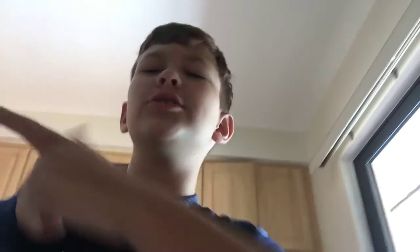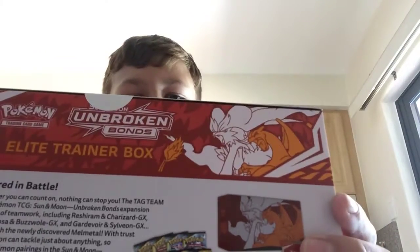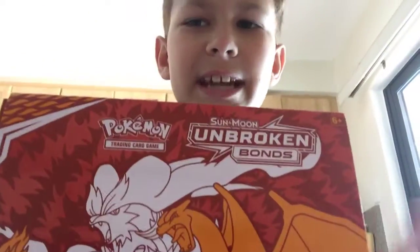Hey guys, what's up guys? This is me, your favorite man, Beastman Gigi. And today we're doing something special. I've never done this channel. Today we're unboxing this bad boy. We're unboxing Unbroken Bonds Sun and Moon Elite Trainer Box. So let's get into this.